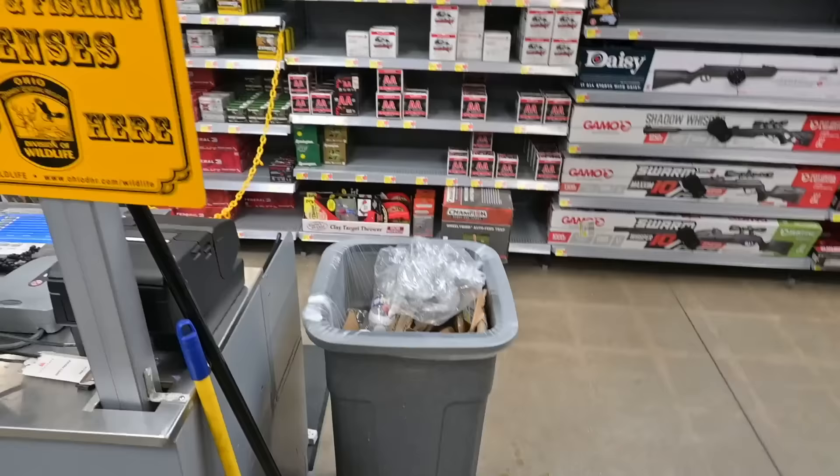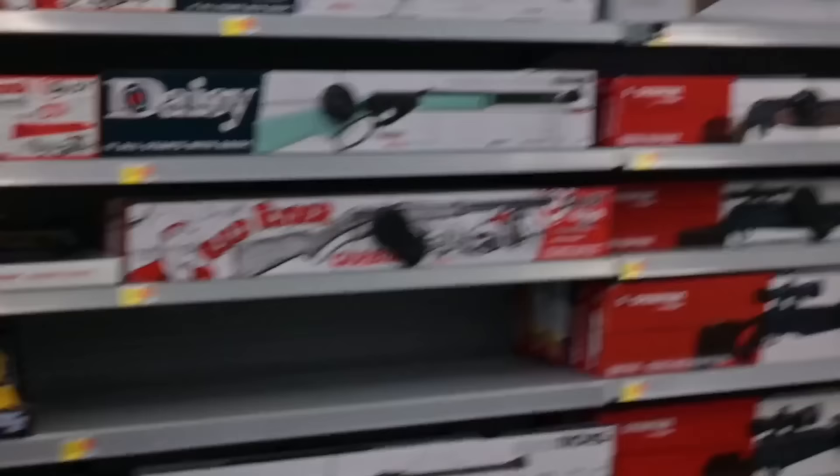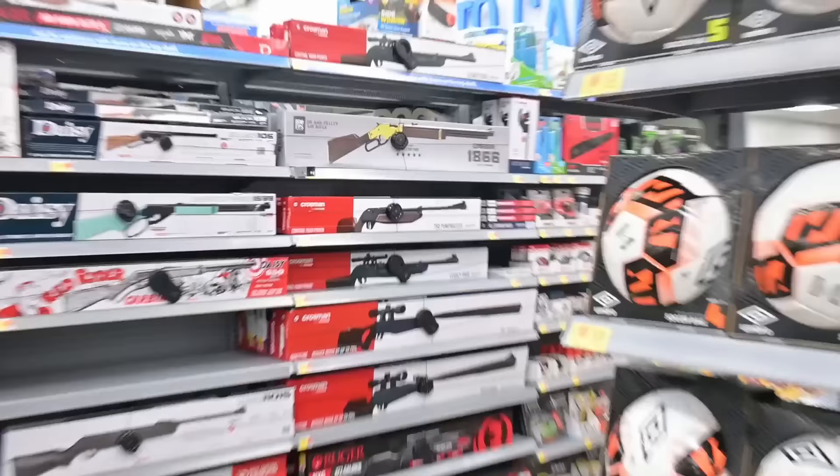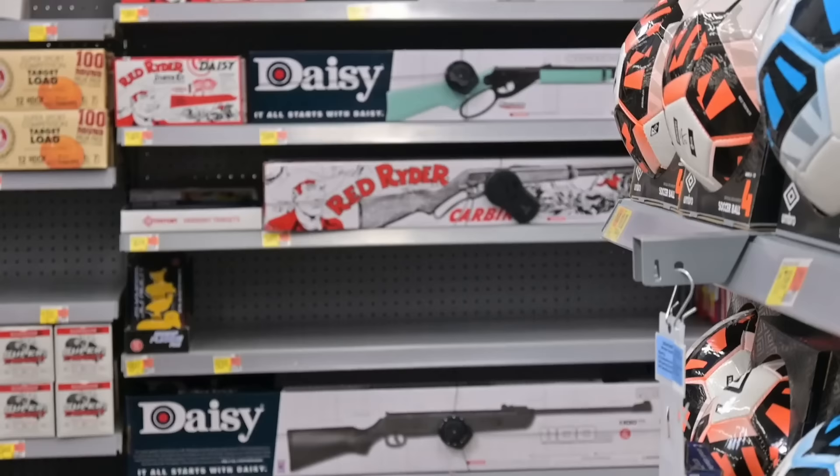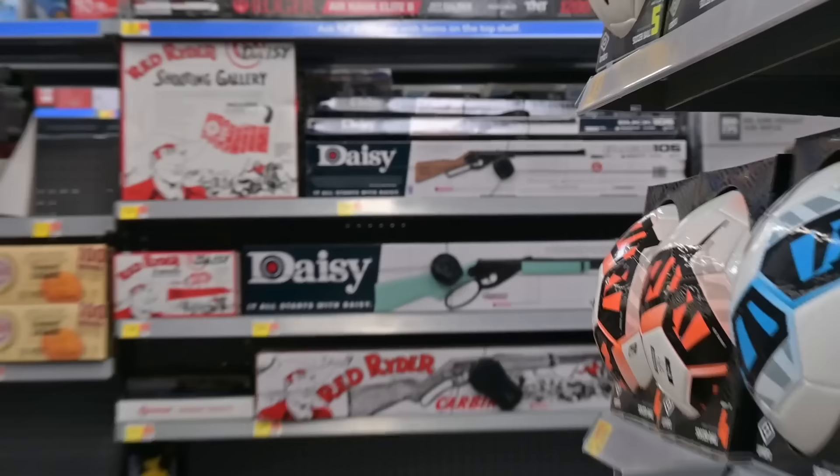We're at Walmart going to buy the cheapest air rifle and then go hunting. Here's Walmart's hunting section. The cheapest one is this Daisy Buck air rifle BB gun — not the Daisy Red Rider, which you've probably seen before.